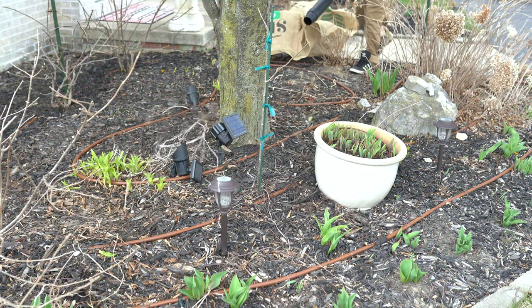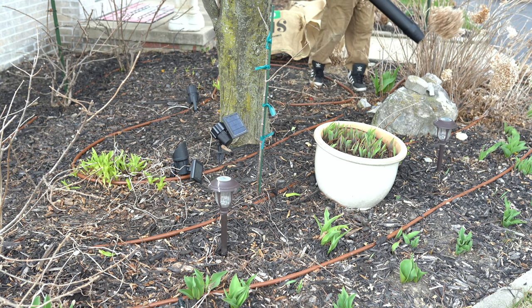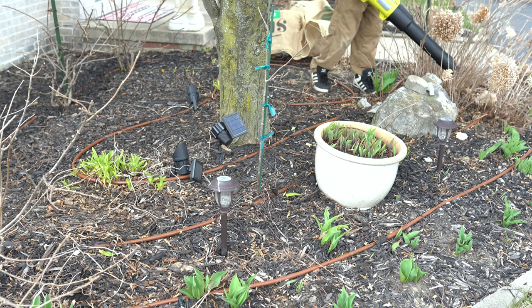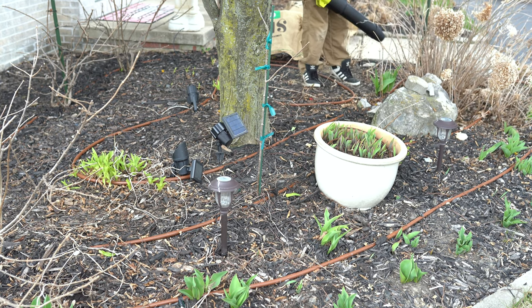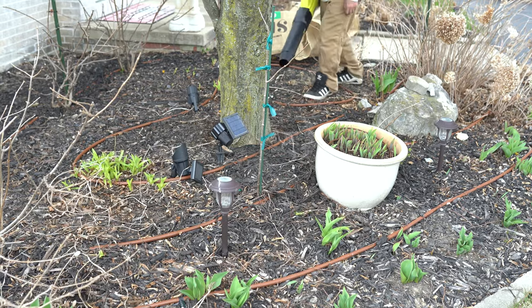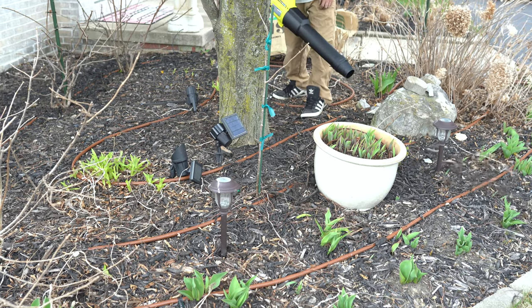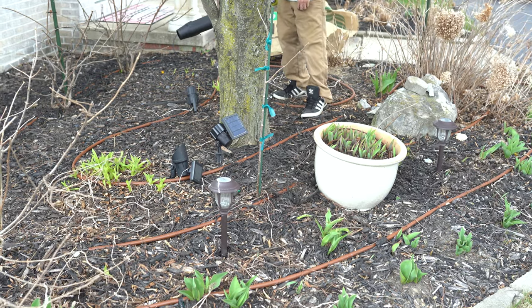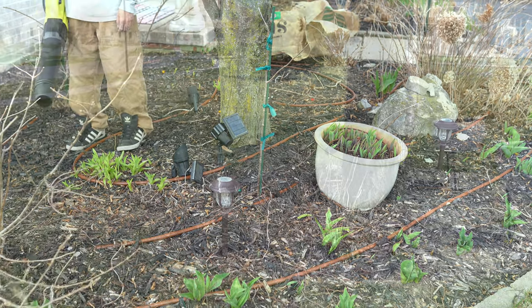A better way of doing things: instead of using the mulcher in the flower beds, I decided to use the leaf blower and blow everything out of the beds into the lawn. Then after all the flower beds were done, I would come back with my lawn sweeper, sweep everything up, dump it into one big pile, and then use the mulcher to mulch everything up.